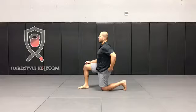Hey guys, Hector here from StrongSec.com with this week's Movement Monday episode. Today we're going to be covering hip flexor stretch from half kneeling.